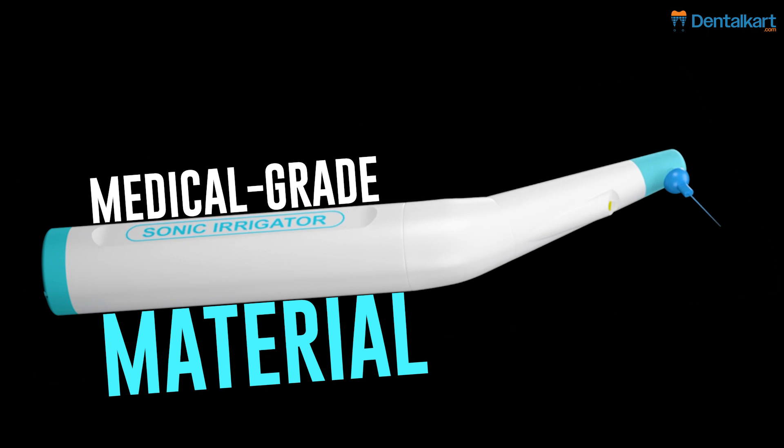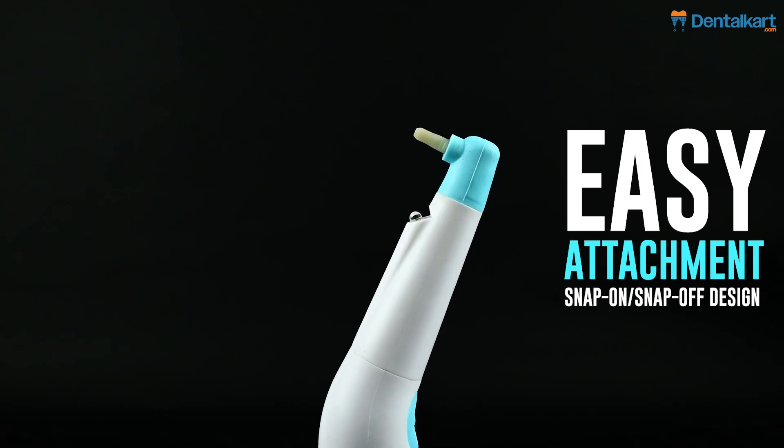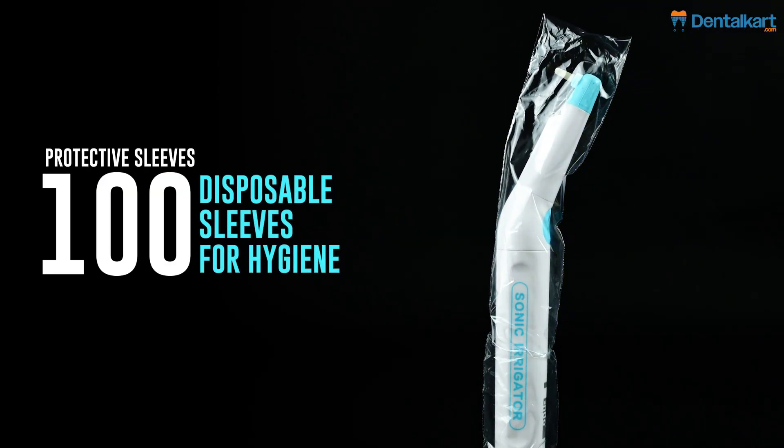Medical-grade material: strong and flexible polymer tips. Easy attachment with a snap-on, snap-off design for quick use. Protective sleeves: 100 disposable sleeves for hygiene.